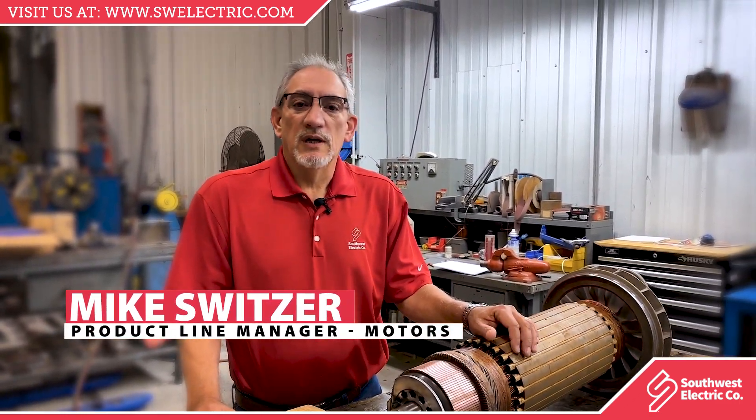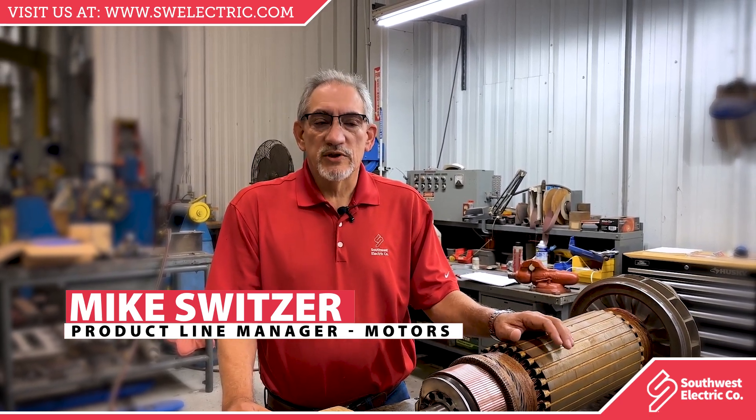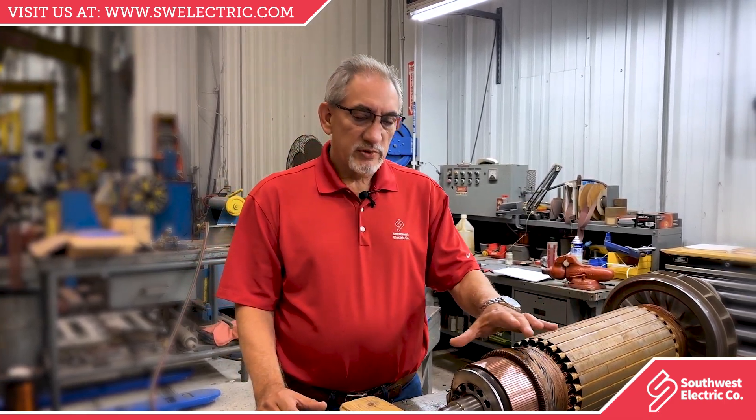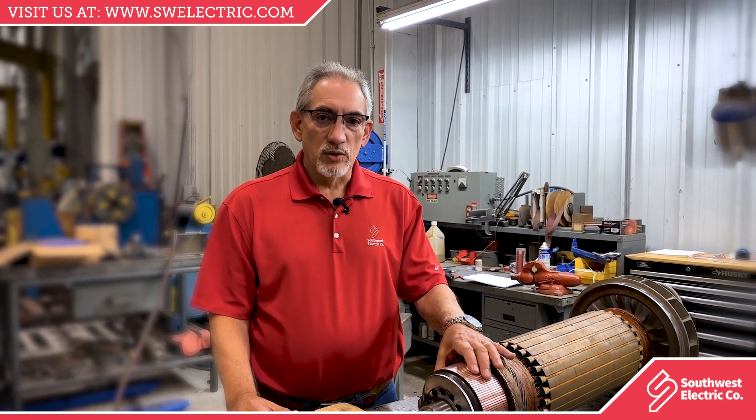Hi, I'm Mike Schweitzer from Southwest Electric in Oklahoma City. I am a product line manager here at this facility, and we're here to discuss the purpose of the commutator in a DC motor.